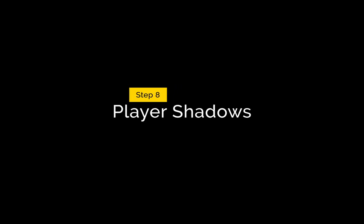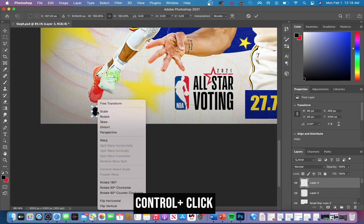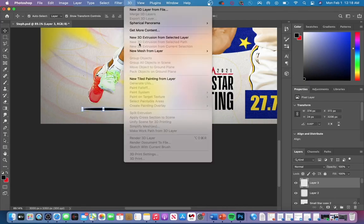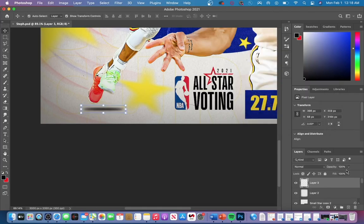Now let's do player shadows. First make a black dot with hardness set to 100, then Ctrl+click on that dot and change the perspective by dragging the middle point left or right. Then add a gaussian blur by going to Filter > Blur > Gaussian Blur — adjust the slider right for more blur and left for less. I usually keep mine around 8 to 12, then decrease the opacity on the image.